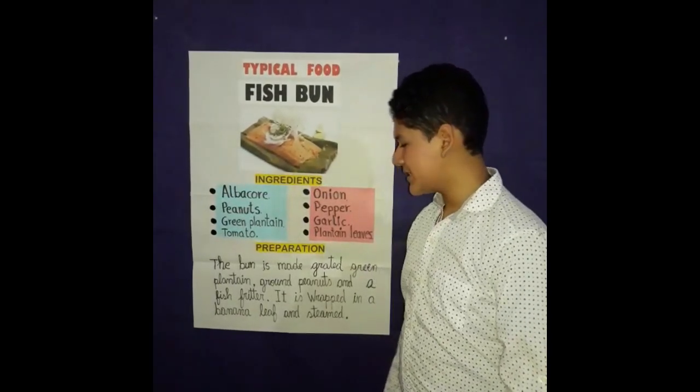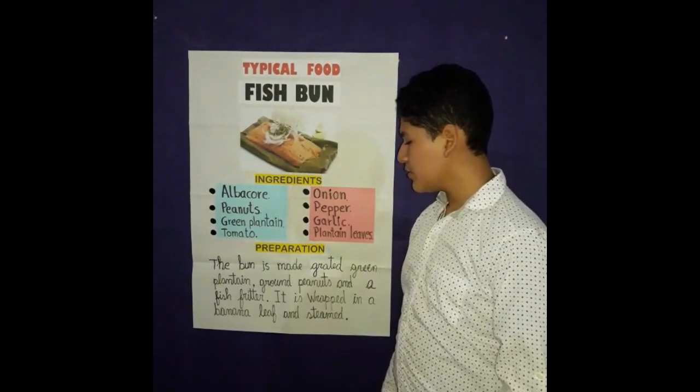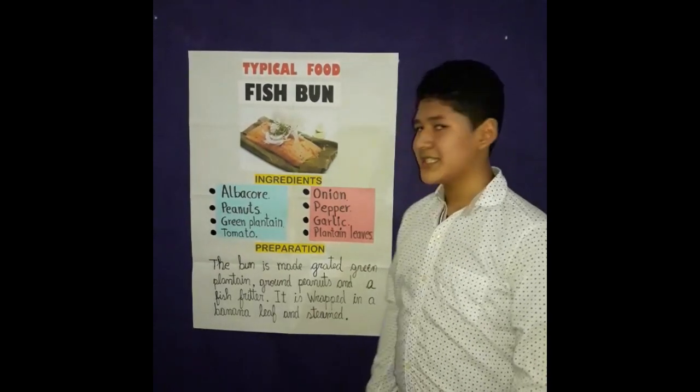The preparation is: the dough is made from grated green plantain, brown spinach, and fish fillets. It is wrapped in banana leaves and steamed.